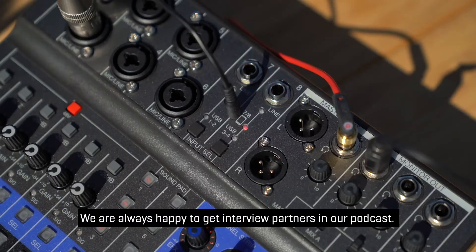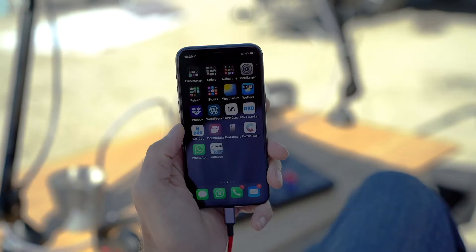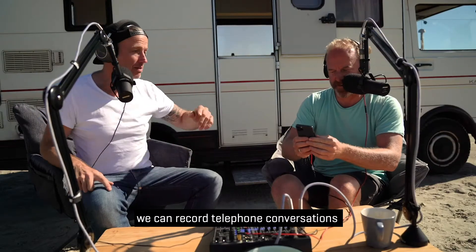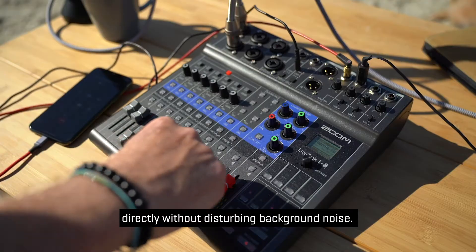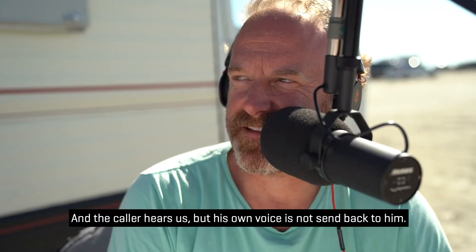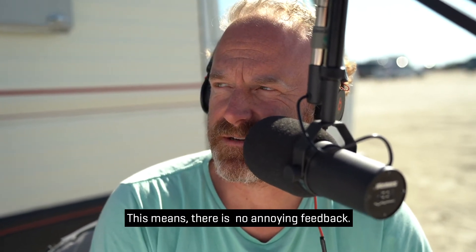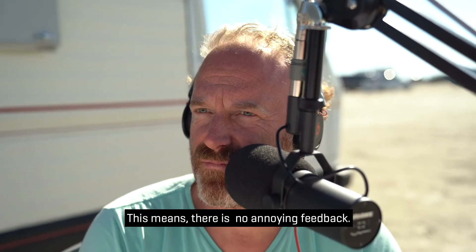We are always happy to get interview partners in our podcast. Thanks to the L8's mix-minus function, we can record telephone conversations directly without disturbing background noise. The caller hears us, but his own voice is not sent back to him, which means there's no annoying feedback.